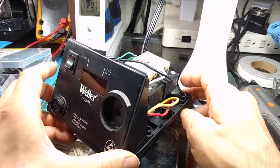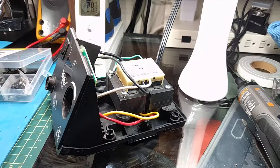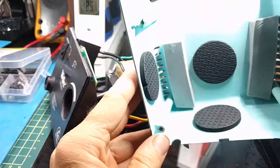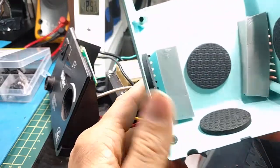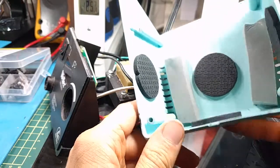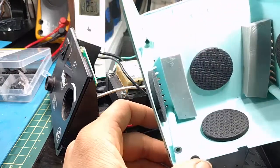I talked about it in a previous video a while back, which I don't believe was very high quality. One of the first things I did was create some dampening within the shell itself. You want to make sure the heat vents aren't blocked — not too much of a problem in my climate.